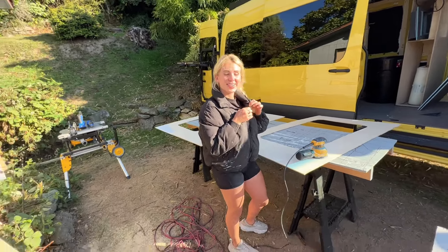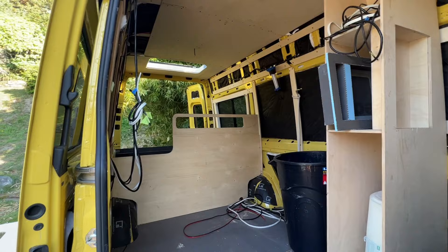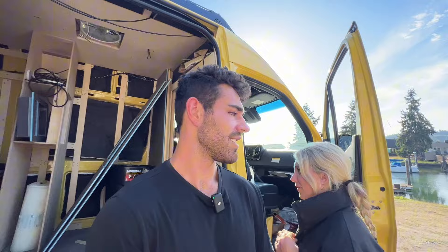Good morning. What are you doing today? I'm gonna try and install my walls once and for all. So walls in permanently? Just the rear ones, yeah. Nice. Gotta get something solid going on back there before I lose my mind.